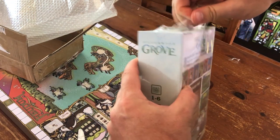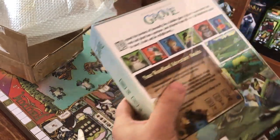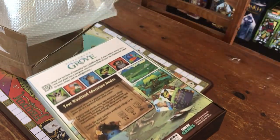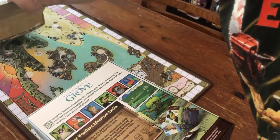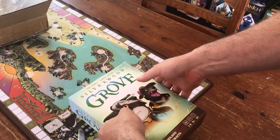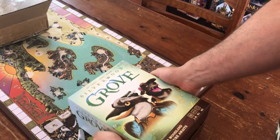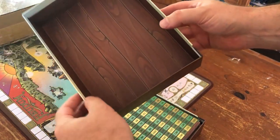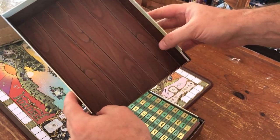I'm definitely interested in this one. It was really cool talking to Jeff about the mechanics of the game. It seems like a pretty heavy game, but I think it's designed so that you can play it pretty comfortably with younger kids, like eight years or older.